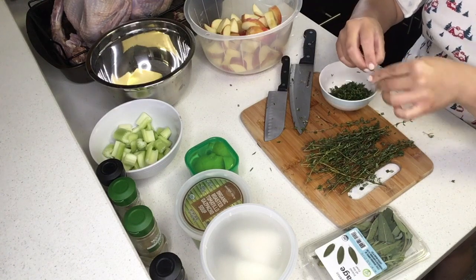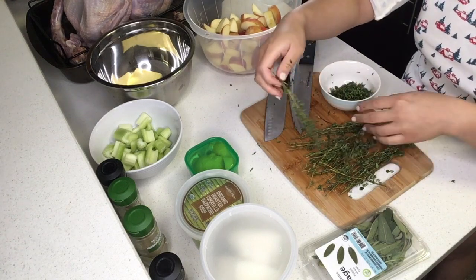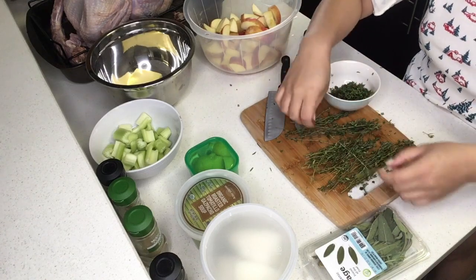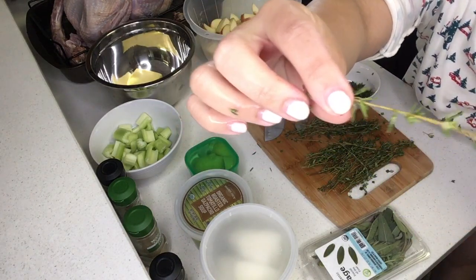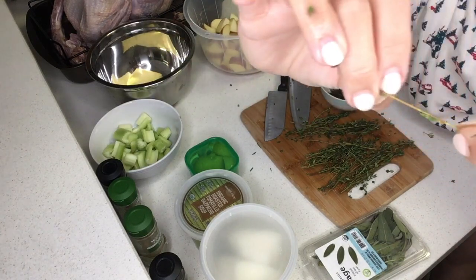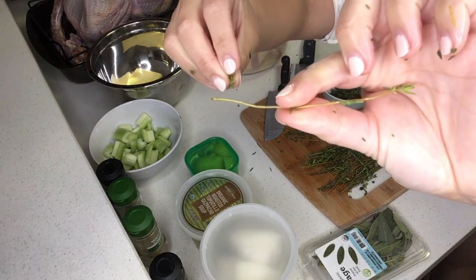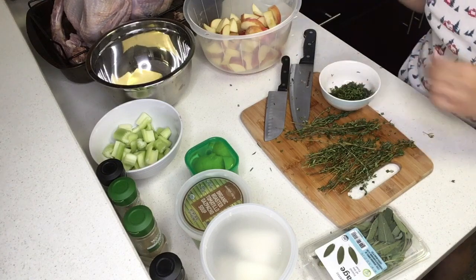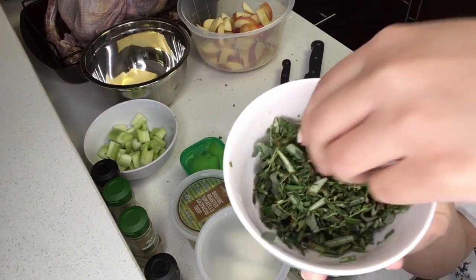Here I'm pulling off the thyme leaves from their stems. There's a little trick I learned — take one end of the branch, hold at the end where the leaves are starting to grow towards, and then pull in the opposite direction that the leaves are growing in. That's probably the easiest way to pull all those little leaves off.